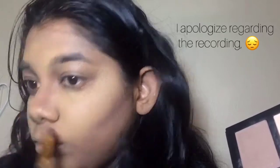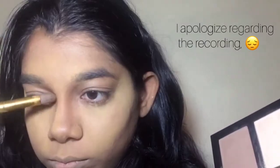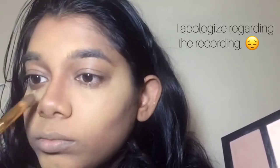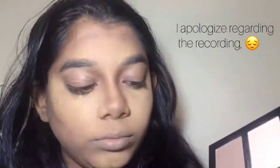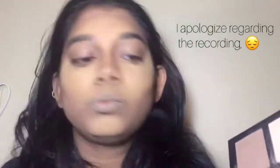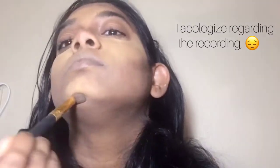Going in with the Pro Fusion Pro Contour, carving out cheeks, nose, forehead, jawline. I never really did my nose before as much, but since I started doing it about two or three weeks ago, I kind of stuck with it and I really got to like it.